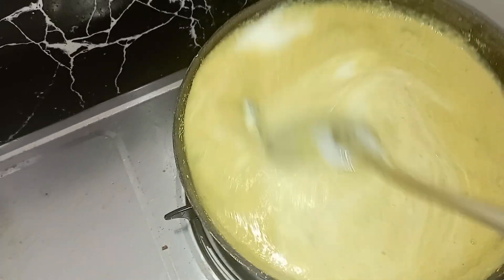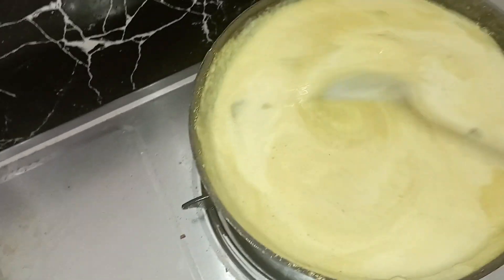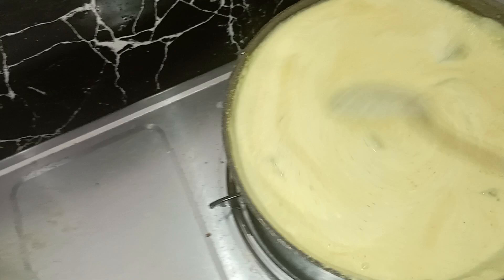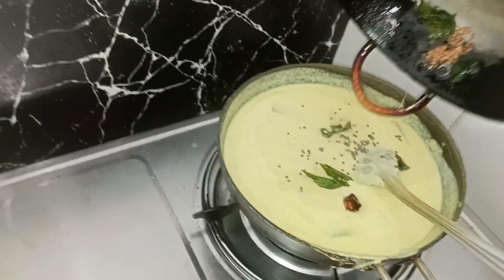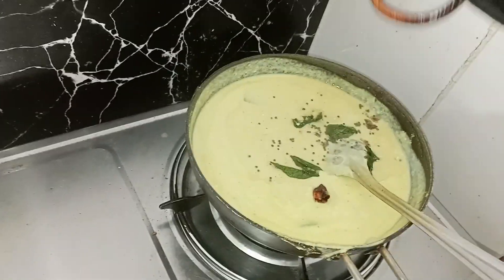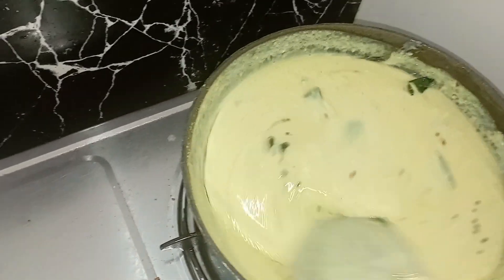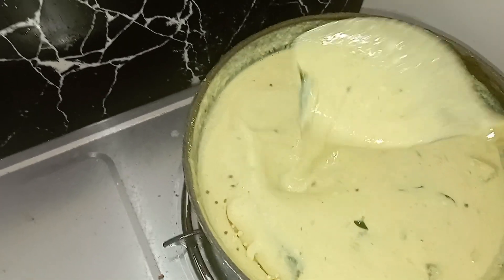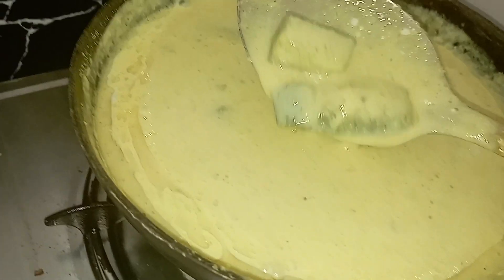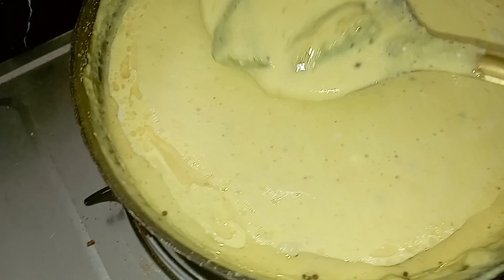Let's mix the masala. We will add this masala to the mix. You can use this masala monthly twice. I will be happy if you subscribe and try this dish — my favorite!